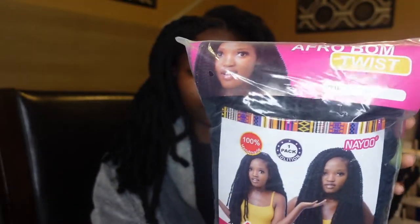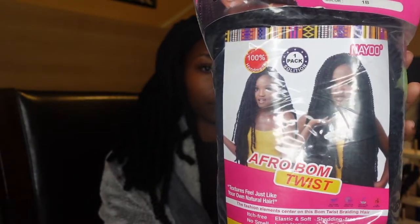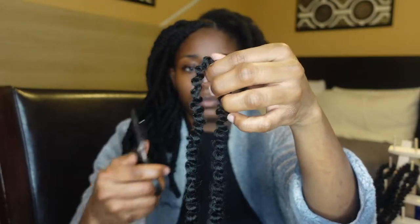This is the Afro Balm Twist by a company on Amazon called Nile — I'm going to leave the link in the description box below. Here's how the hair looks straight out of the bag. It's not twisted up already; it's like a tight curl. The hair is super long, so I ended up cutting the hair in half. That is what you guys see me doing right now.